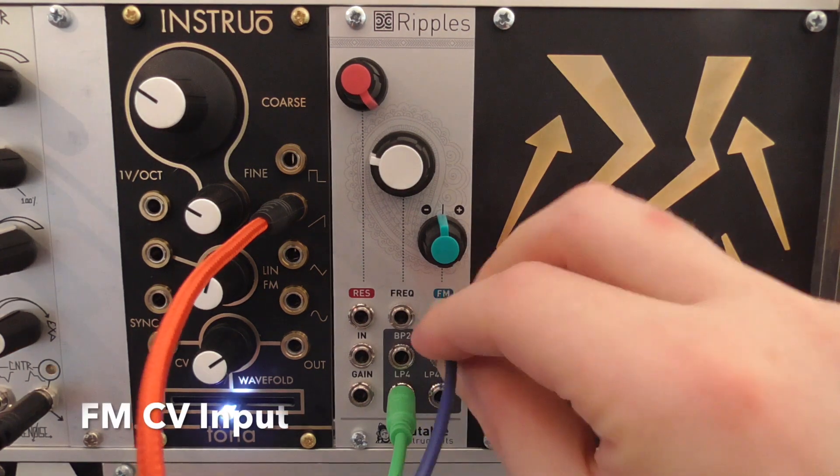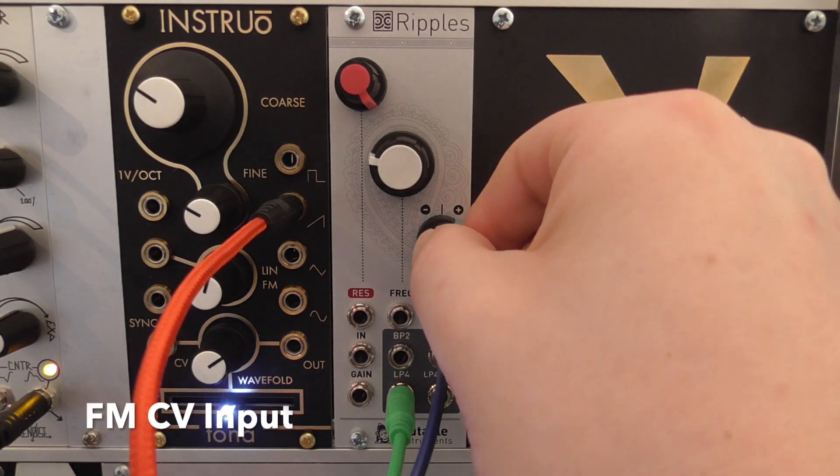The frequency modulation input has an attenuator for positive and negative polarity.